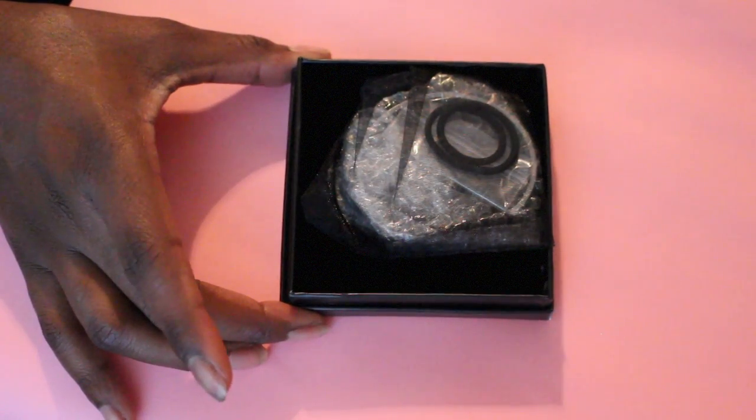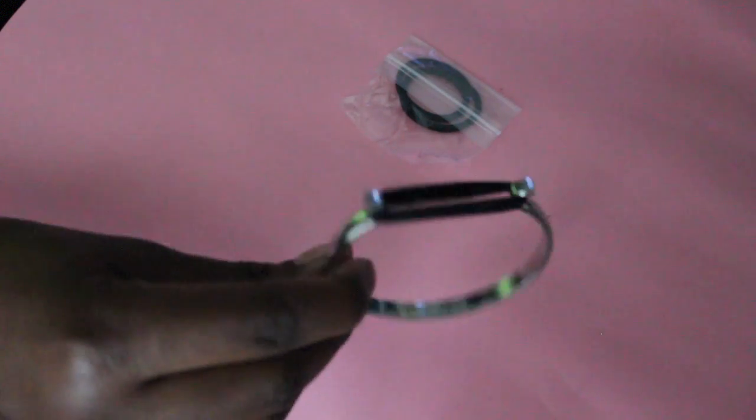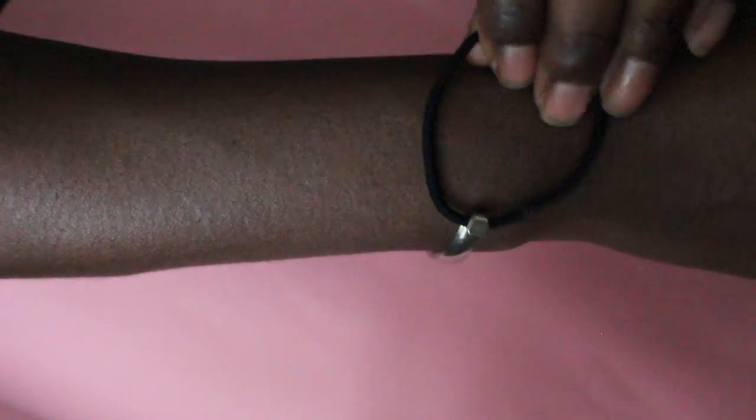It comes in a cute little box, and inside the box it comes with an authenticity note to certify the authenticity. It comes in a mesh bag with a bracelet, a rubber band already on the bracelet, and an additional rubber band, and it's sterling silver-like material.